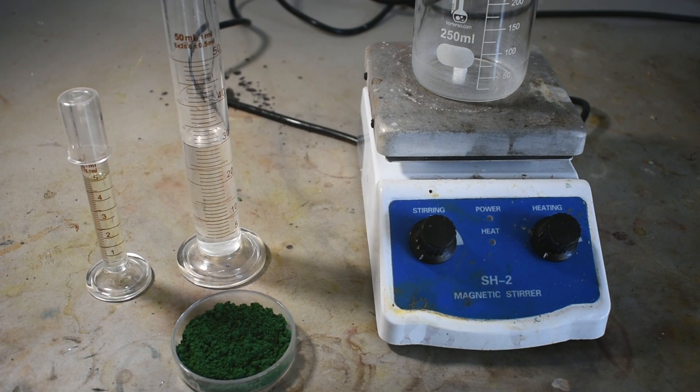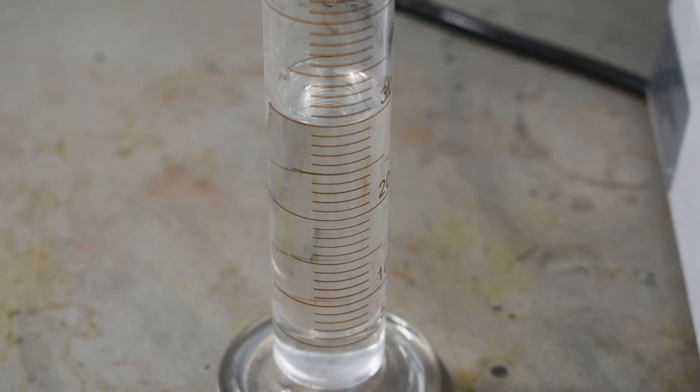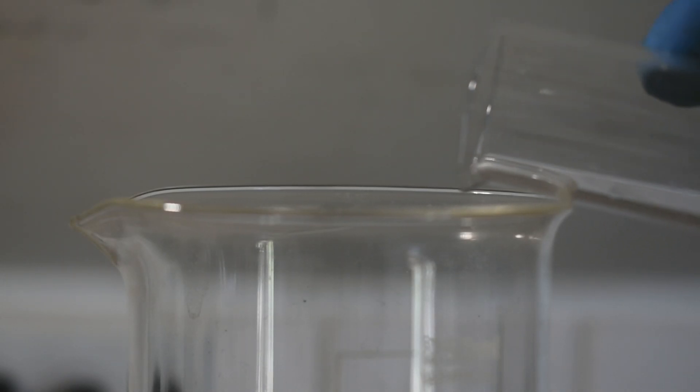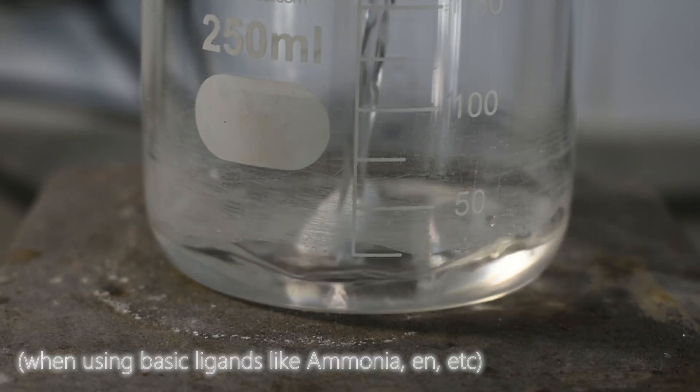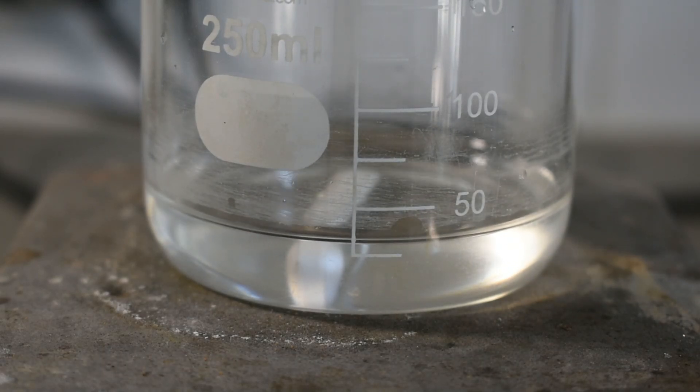We're going to start out with 30 milliliters of dimethylformamide as the solvent for the reaction, and honestly that's kind of odd. Typically I use aqueous solutions of metal salts and then simply add a ligand. However, when making chromium(III) complexes you can't really use water — if you do, you end up with a chromium hydroxide sludge and barely any complex. Using dimethylformamide essentially removes water from the reaction, which will prevent any sludge from forming.